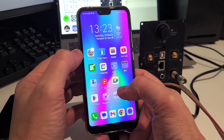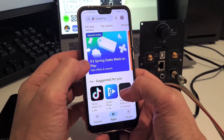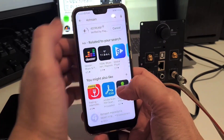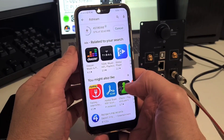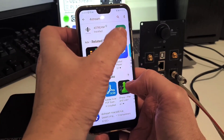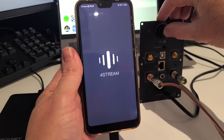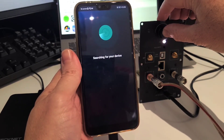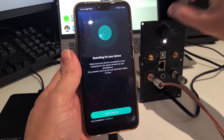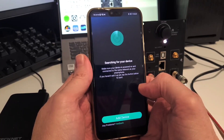To download the Up2Stream app, either scan the QR code on the instruction leaflet or go directly to Google Play or the App Store. Once downloaded and the amp is powered on, follow the on-screen instructions. Be patient during this stage and ensure that your device is also connected to your 2.4 gigahertz Wi-Fi connection, as the amp will not connect otherwise.